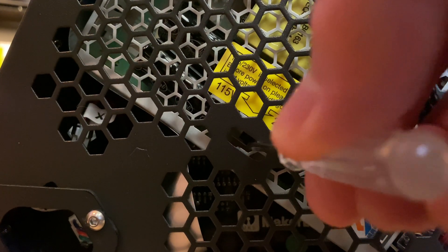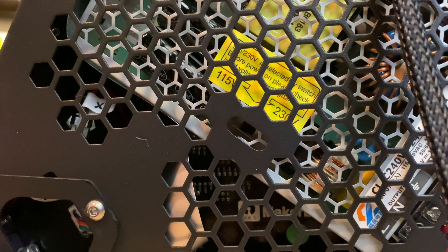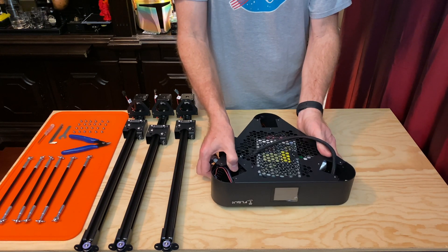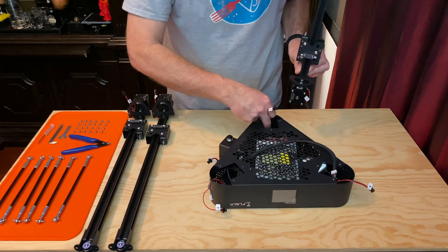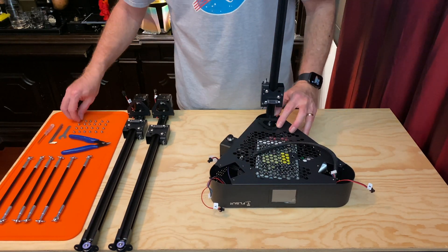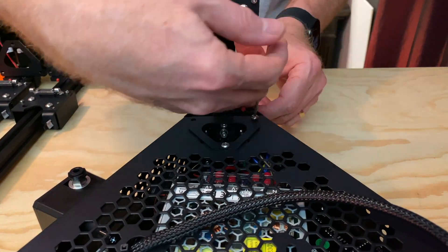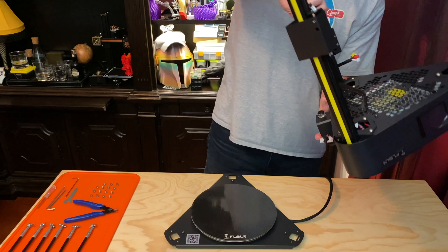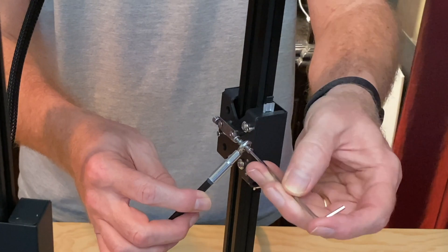First, it's a good idea to set the power supply's input voltage to match your local power source — for me that's 115 volts. The assembly is actually pretty straightforward, and there's a really good assembly video included on the microSD card that comes with the printer. I actually should have watched that first before trying to follow the printed guide — there's more information in the video and it has better close-up shots of plugging in connectors. The essential points are: bolt each of the three uprights to the top of the printer and plug in the stepper motors and the end stop switches. Then bolt all of that to the base of the printer.